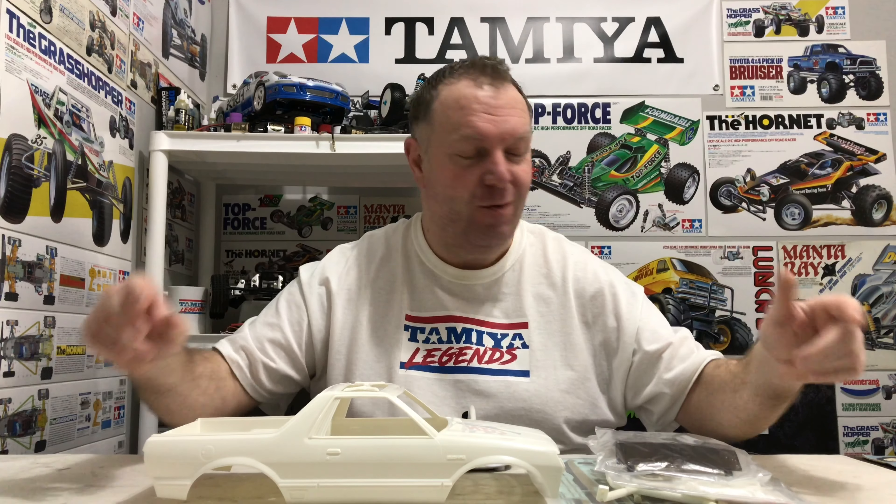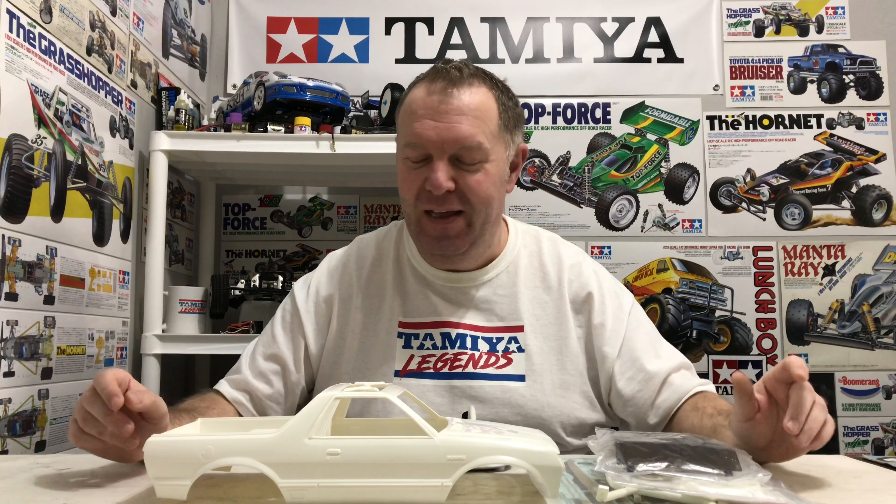Hey guys, welcome back to Tamiya Legends and once again thank you for stopping by. Massive shout out to Jeremy — the Riri full Subaru body kit has turned up and I'm over the moon with this. Obviously we've got the original Subaru Brat chassis back there which we've done, we've restored. So it was just waiting for this shell.